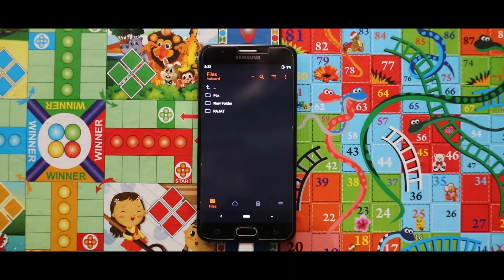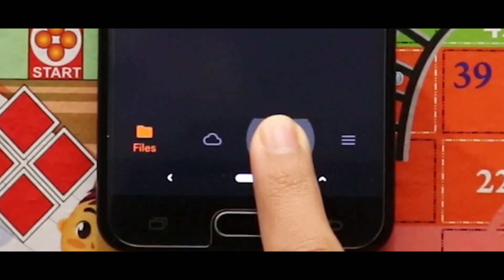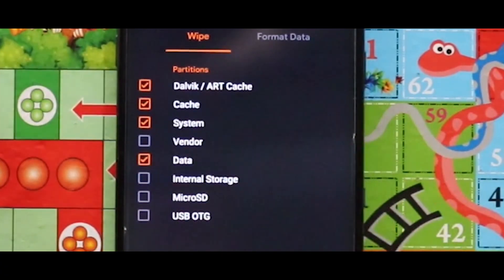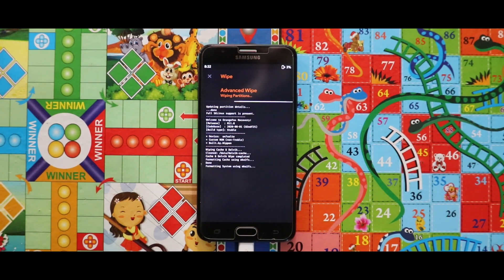Now after opening your custom recovery mode, you have to wipe your device. For that just go to the third section called wipe and then select dalvik, art cache, cache, system, and data. After selecting these 4 options, swipe the arrow to the right side for wiping your device.